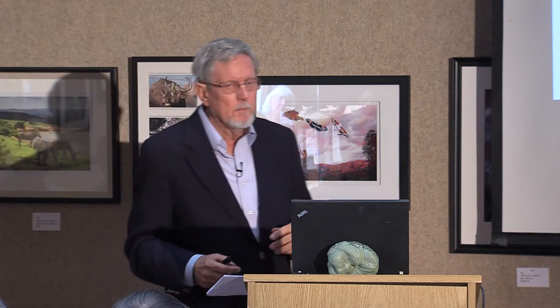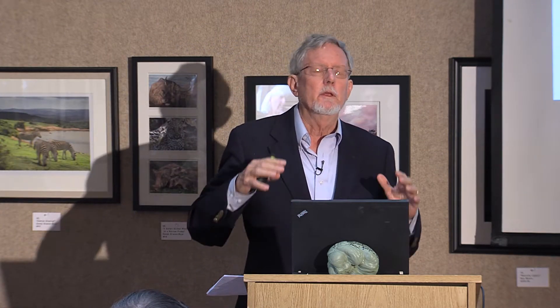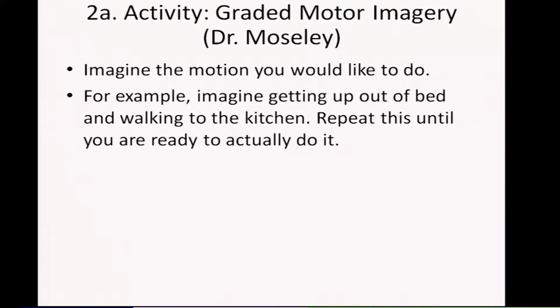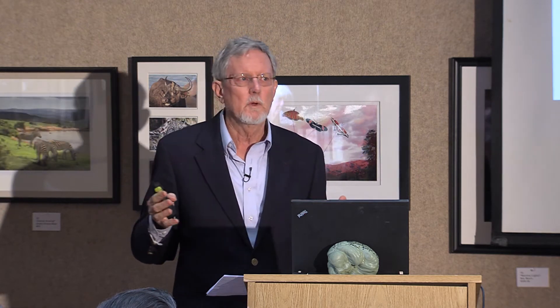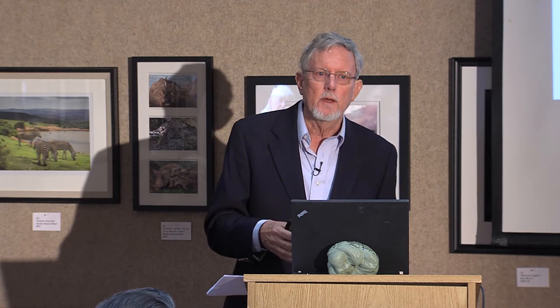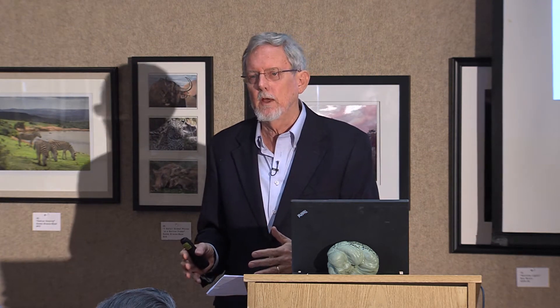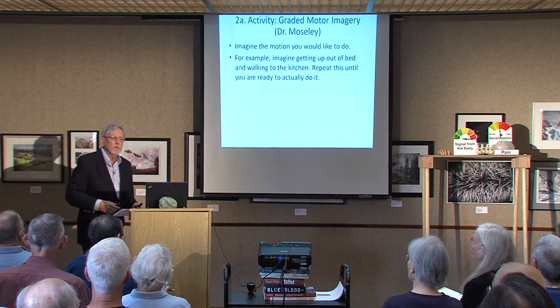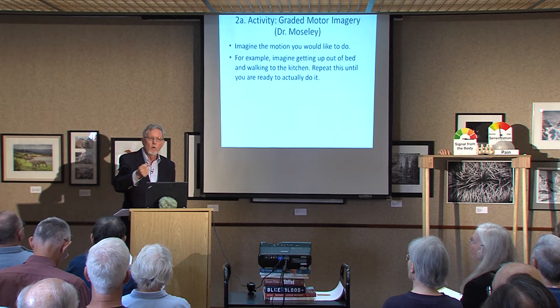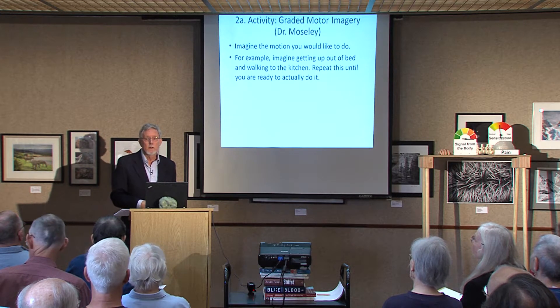Imagine the motion you'd like to do. For example, say you're in such bad chronic pain that you're laying in bed and you want a glass of water from the kitchen, but you just don't have the confidence of getting there. What's taught is to go through all the steps in your mind: imagine sitting up in bed, rotating your legs over to the side, transferring your weight, putting one foot in front of the other, supporting yourself on the door, walking to the kitchen, getting the glass out of the cupboard. Just go through the whole thing in your mind over and over again until you're ready to do it.